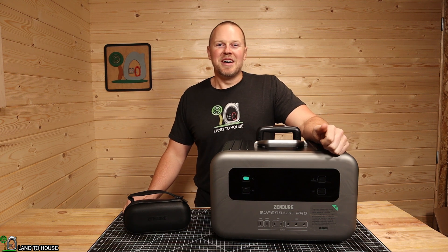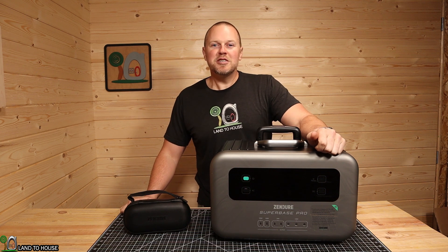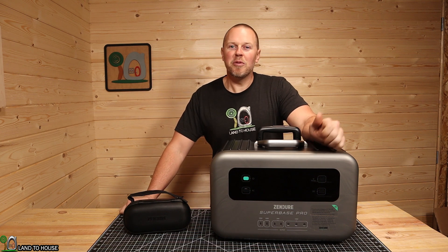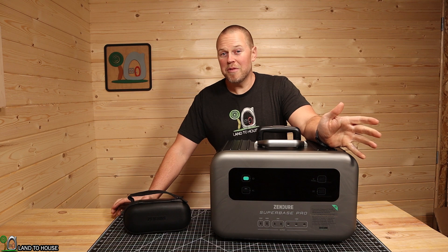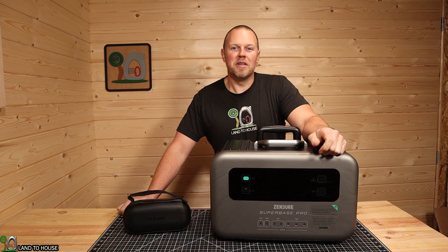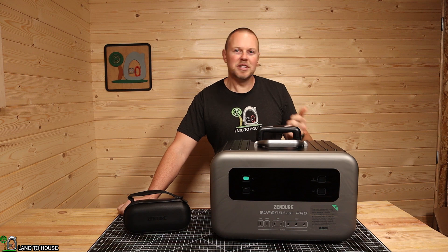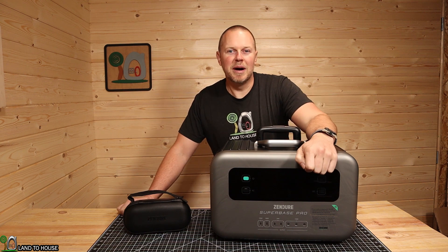Welcome to the Land of House channel. I'm Seth. This is the Zandir Superbase Pro — a power station with a pure sine wave inverter rated at 2,000 watts or 4,000 watts peak. It has an NCM battery with 2,096 watt hours. Let's go ahead and take a look at all of its features, charge it up, discharge it, and see what we think about this power station.